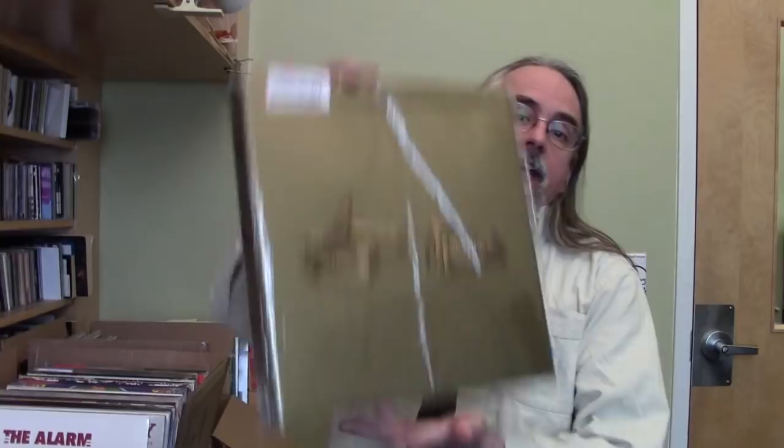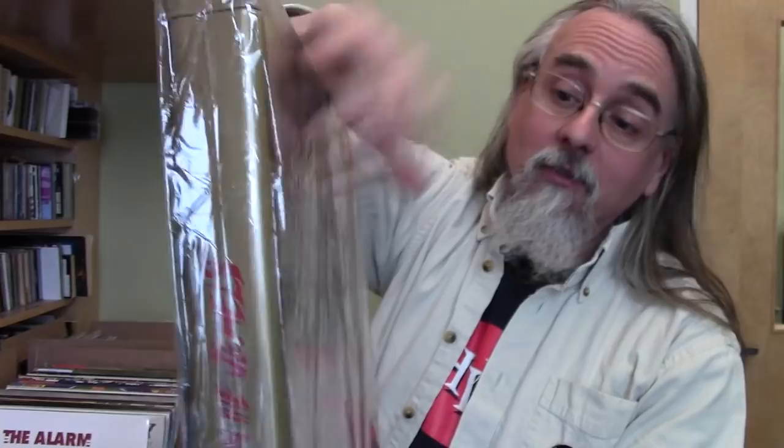Record Store Day Ambassadors for this year — Run the Jewels have this cool box. It's actually metal and the hand symbols are embossed. Inside it has a 12-inch of the song that was in a Marvel movie recently, plus another song off Run the Jewels 3. There's also a slip mat, a sticker, and room so you can put your entire Run the Jewels collection inside the box for safekeeping.